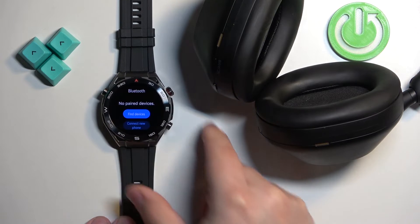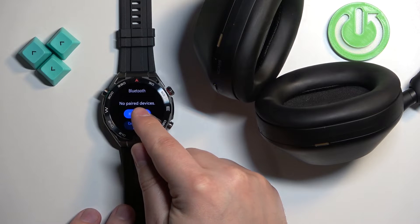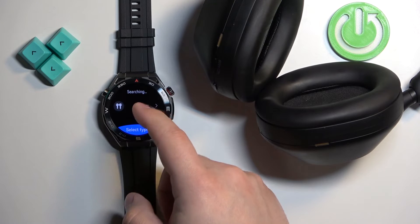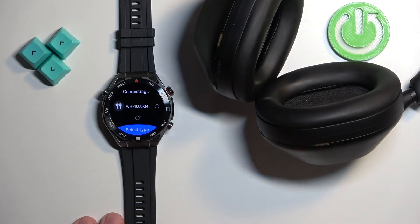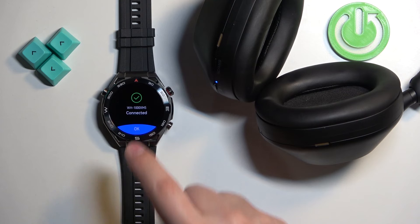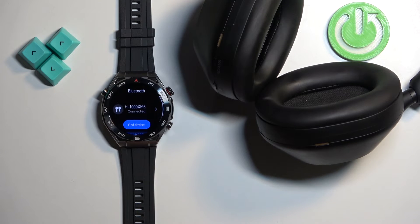Once you enter the pairing mode on your headphones, tap on "Find Devices" and the watch will search for nearby Bluetooth devices and should detect your headphones. Once it detects the headphones, tap on the name of the headphones and the watch will connect to them — and as you can see, it says "Connected".